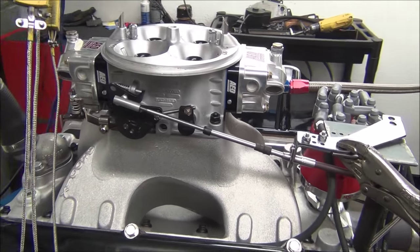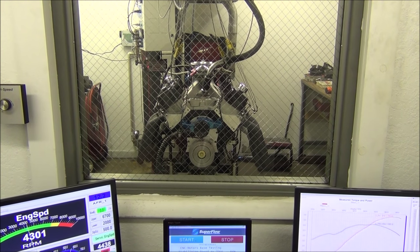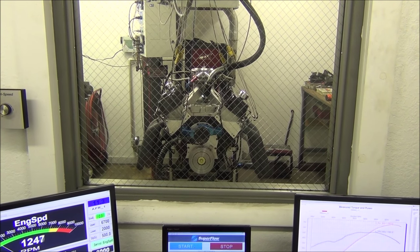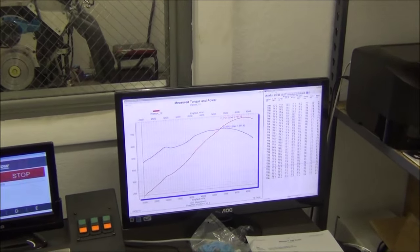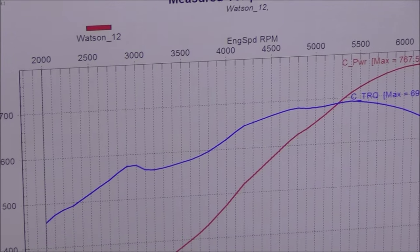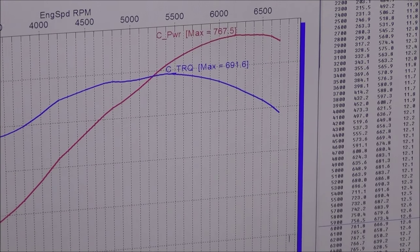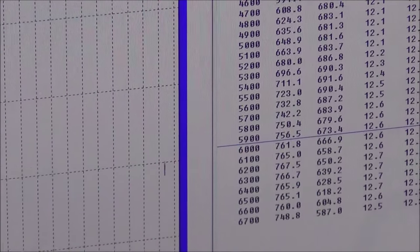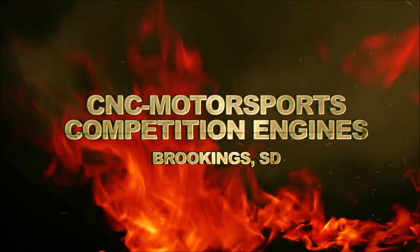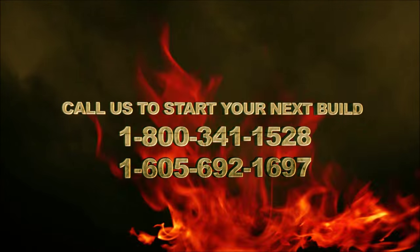We'll do a dyno pull, show you the numbers and show you how it sounds and looks.